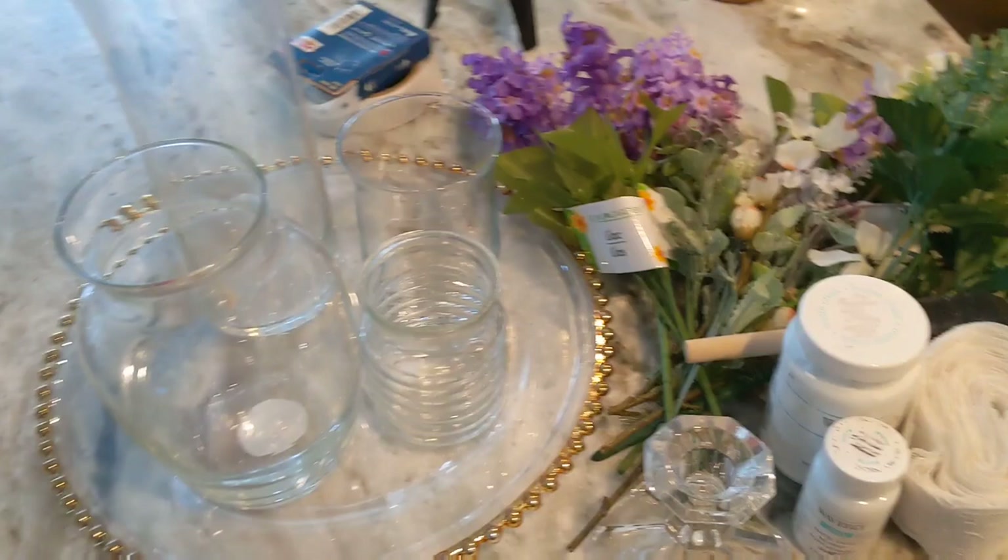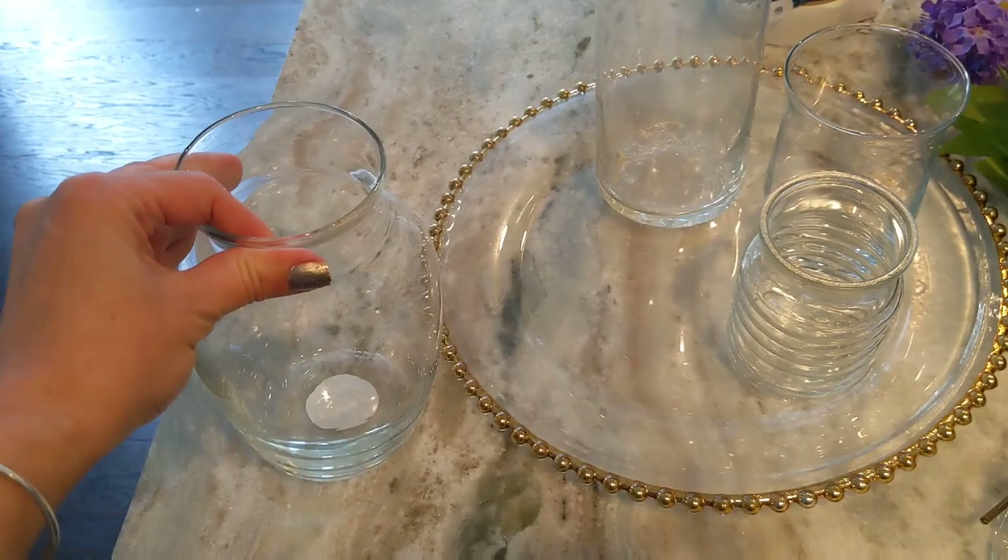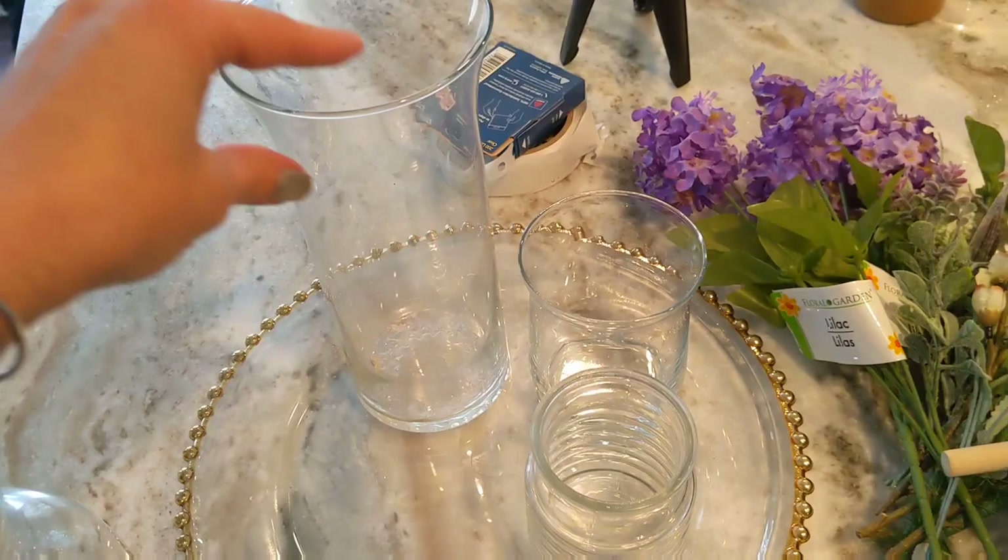All right, so these are the supplies you're going to need to put together this centerpiece, similar to what I'm putting together. First of all, I have one of these vases from the Dollar Tree. This is the new design that they just came out with this year, so I picked up one of these and I'm going to use one of those.